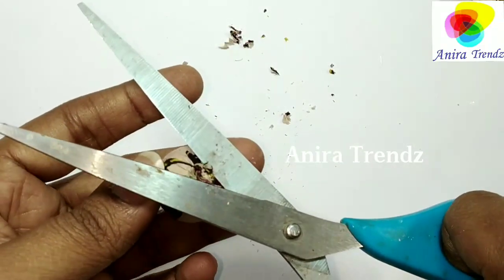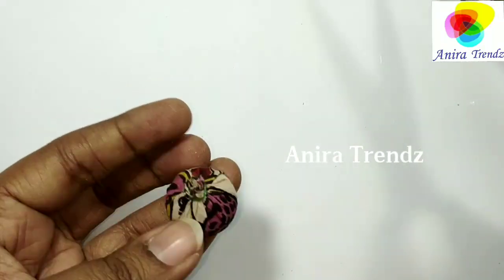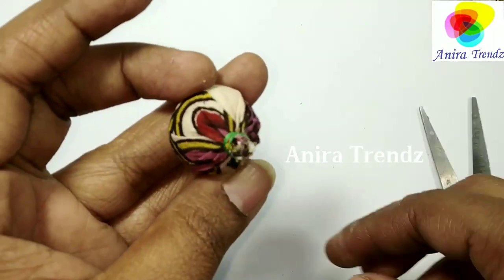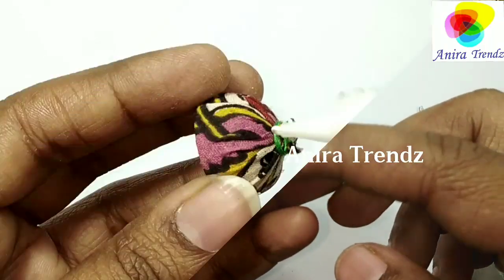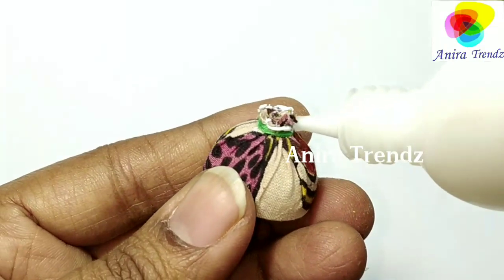It's almost done. Now I'm going to apply very little glue to secure the thread and also the material. Very little glue is enough.